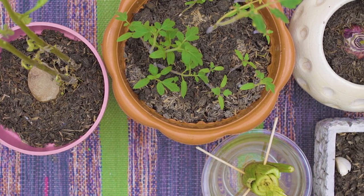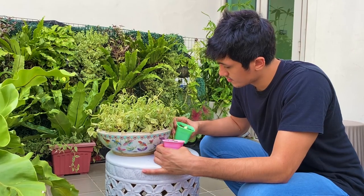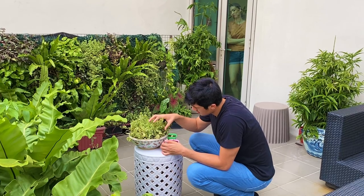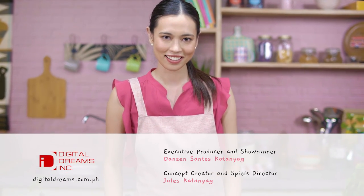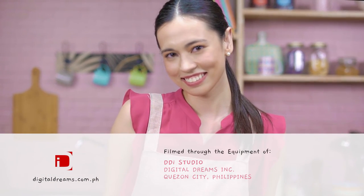And there you have it. Five produce that you can grow from your own table scraps. But remember DIY Pinays, if your plants don't grow as they should, don't lose hope. Some of the plants that I've tried didn't grow right away, and others didn't even germinate. But to increase chances of growth, try talking to them sweetly. After all, love is always the answer. I'm Lara Leeman, your DIY Pinay. Try lang ng try. All right, I'm just going to do this. See you soon. Bye.